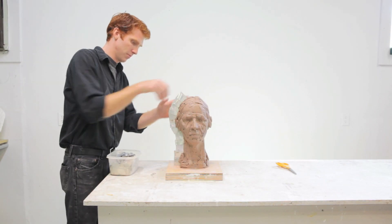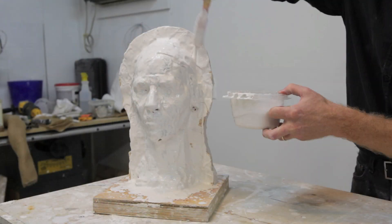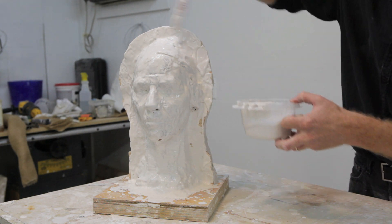The next step is to build a mold around your sculpture. For a more detailed explanation of mold making, refer to Michael O'Keefe's demonstration of casting from a plaster waste mold.